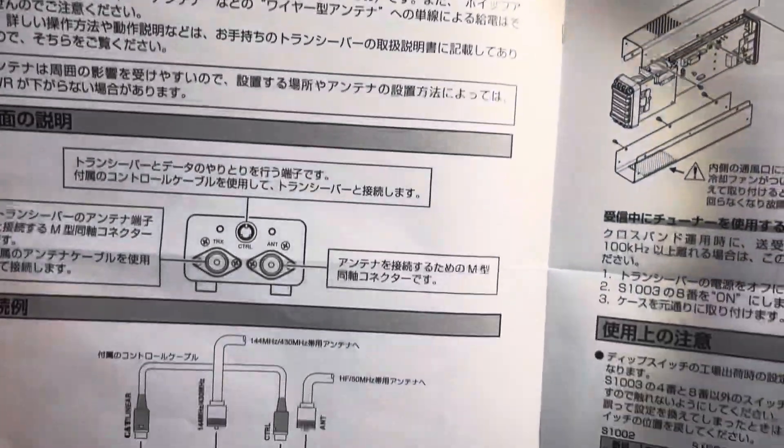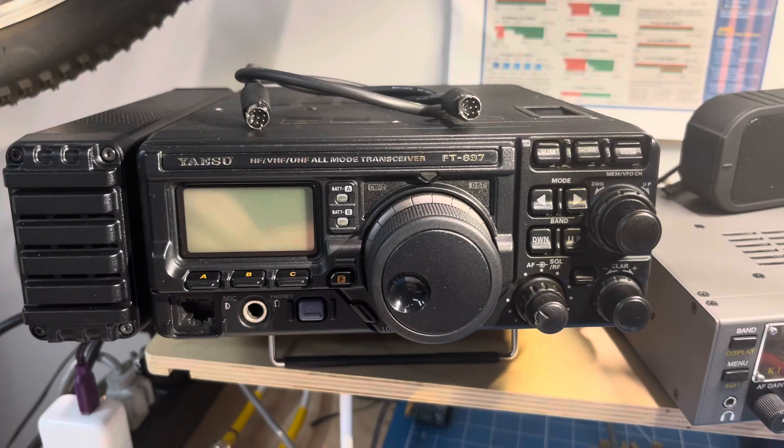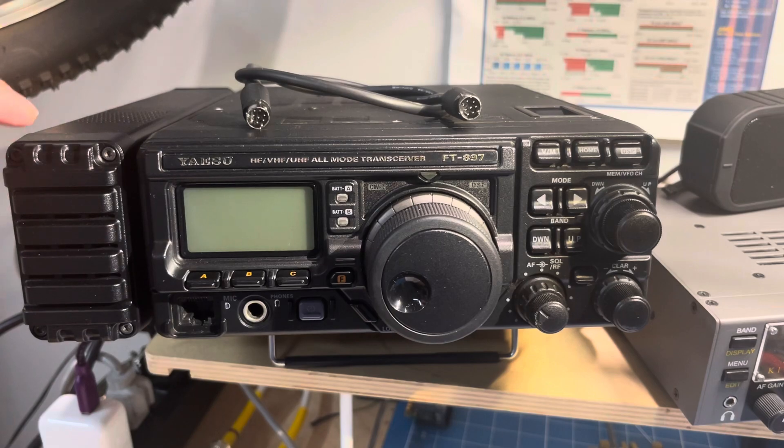There are a couple of pages in Japanese that don't have anything about it either. So if you're doing it: the small hook latch part goes in the front. You can't really get it wrong because the spacing between the screws on the radio side and the tuner side are different. As long as you put that hook in the front and latch it with two screws in the back, you should be fine.